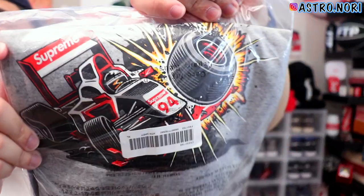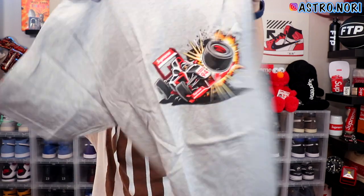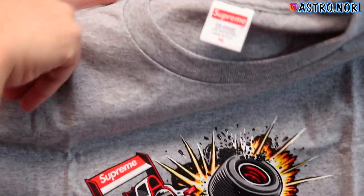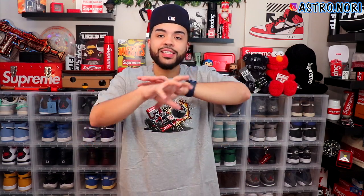Second up we got the Crash tee. This one is definitely staying in my collection — I love the way it looks, it's honestly just a vibe. The vintage feeling on this piece makes me want to keep it. This one is in heather gray, size XL, so I did get this one a size up. I love the vintage vibes on it. Going ahead and trying it on — this is actually not that bad. It's a XL and it fits a little bigger, almost like an oversized fit which I kind of like. It's a little longer but not bad.